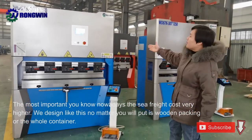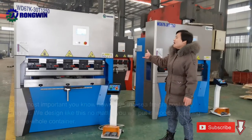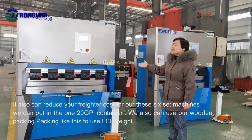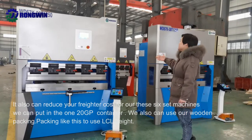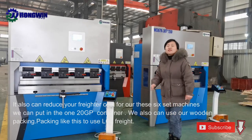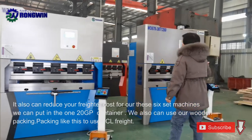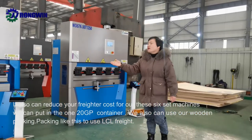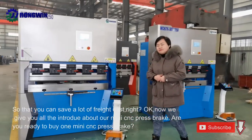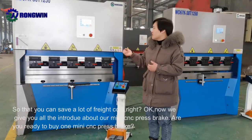No matter whether you put it in wooden packing or a whole container, it's very compact and can also reduce your freight cost. For our six sets of machines, we can put them in a 20-foot container. We also can use wooden packing like this to use LCL freight, so that you can save a lot of freight cost, right?